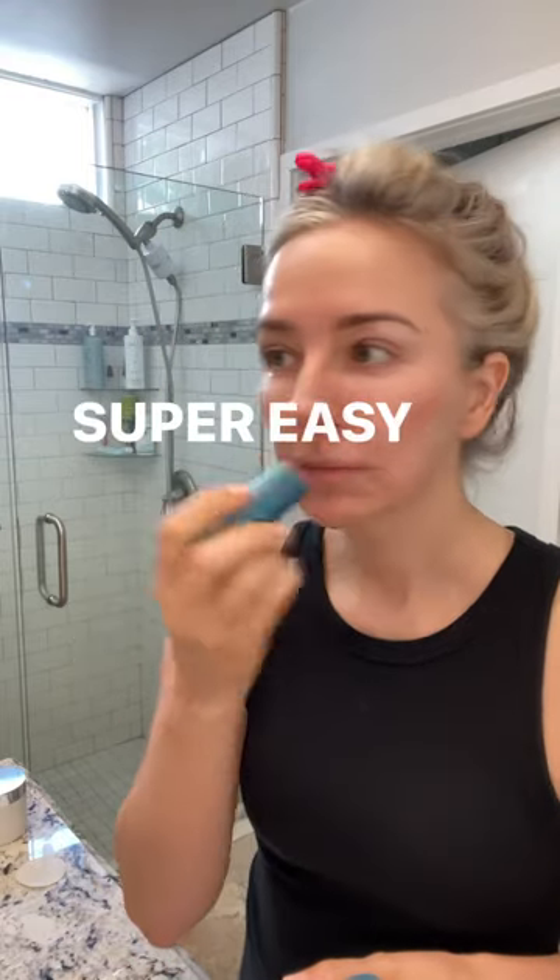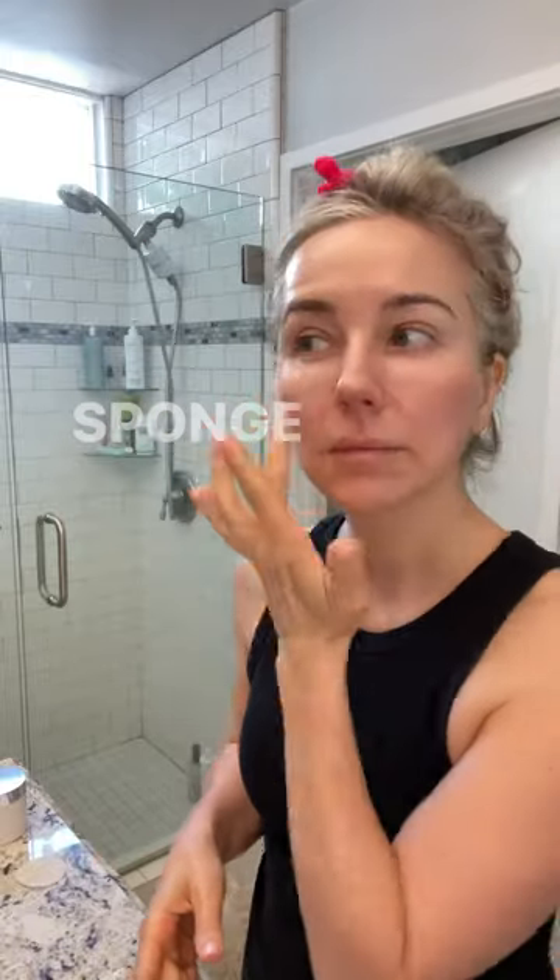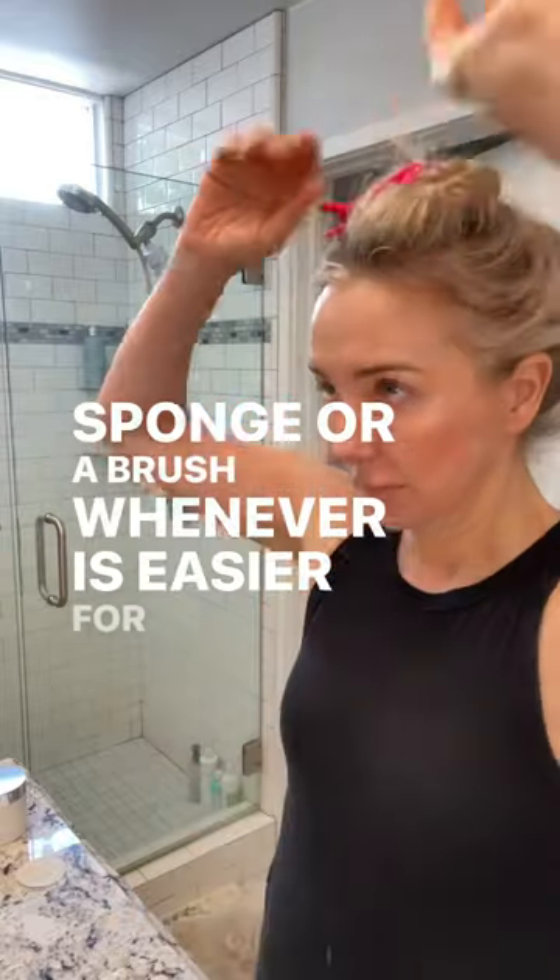The Color Balms are super easy to apply. You can use them and blend them with your fingertips, a sponge, or a brush — whatever is easier for you.